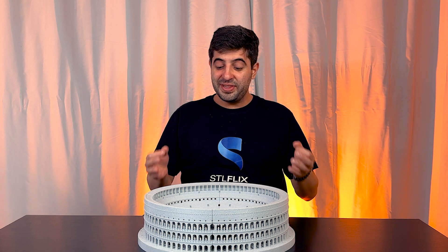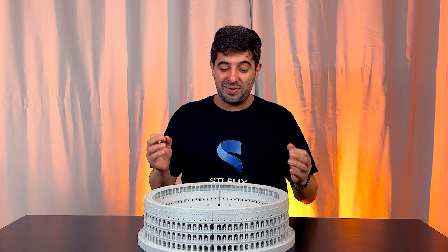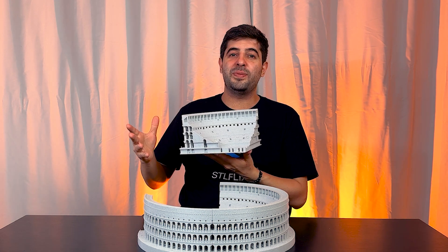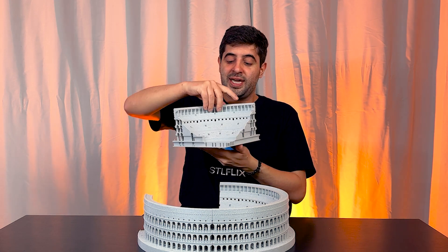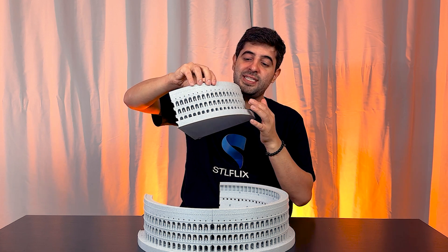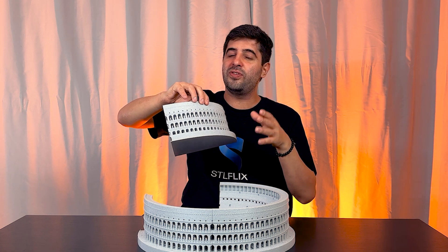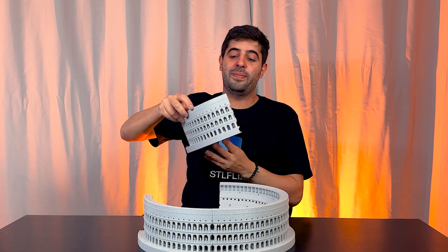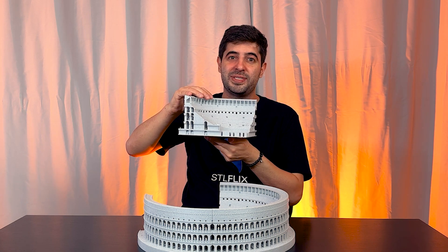The Colosseum. This is an incredible STL that I wanted for myself for a very long time, and that's why we made it. It's a four-piece model that you can print each piece individually. It has a lot of small details like the statues, so it would be great to use a small layer height and be patient because it will take a while — but I'm pretty sure it's 100% worth it.